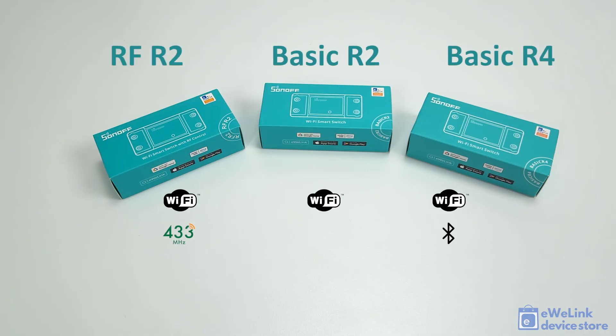Sonoff offers three similar devices. The Basic R2 is the simplest base model, supporting only Wi-Fi connection and app control. The RF R2 model additionally supports 433 MHz radio frequency control, allowing local remote control from RF remotes and RF wireless wall switches. The latest Basic R4 model supports Wi-Fi app control and Bluetooth-based remote control from wireless switches and modules.